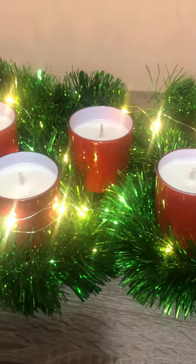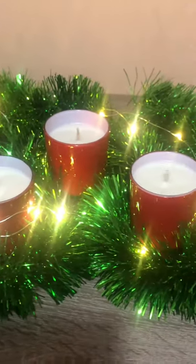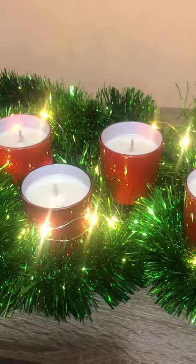Here we are — the candles are set, I have trimmed the wicks, and this is the final outcome. Pretty neat, huh!